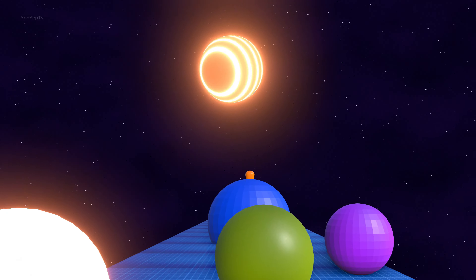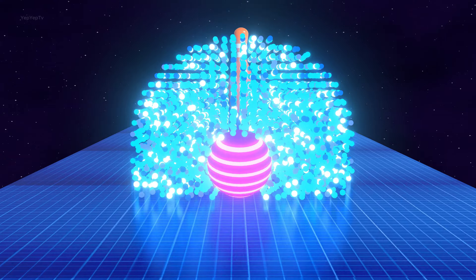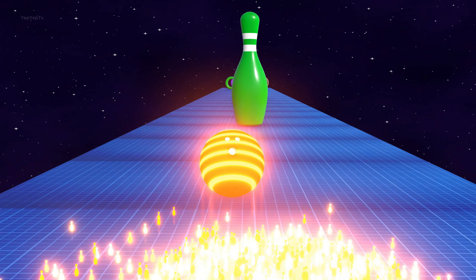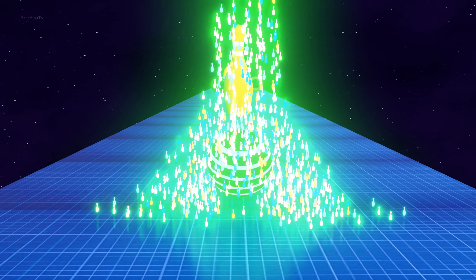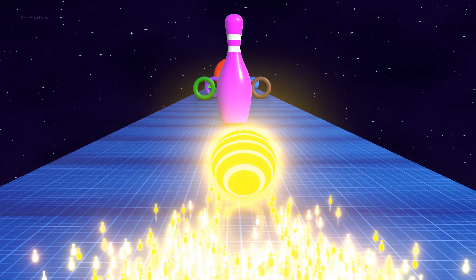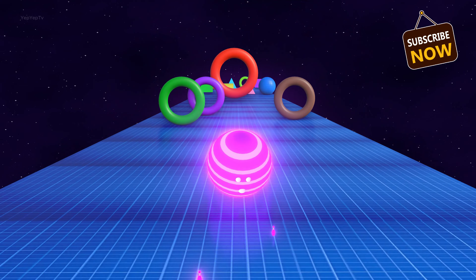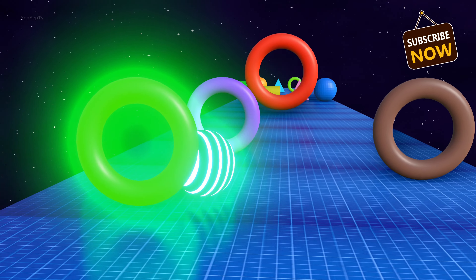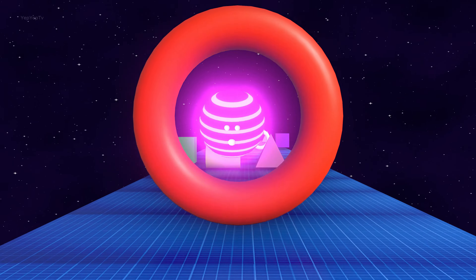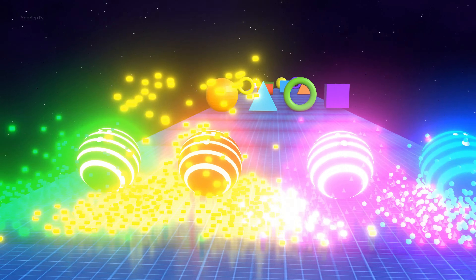Orange, Green. Purple. Blue Sphere. Orange. Green. Yellow. Pink. Green, Brown. Red, White. Blue.